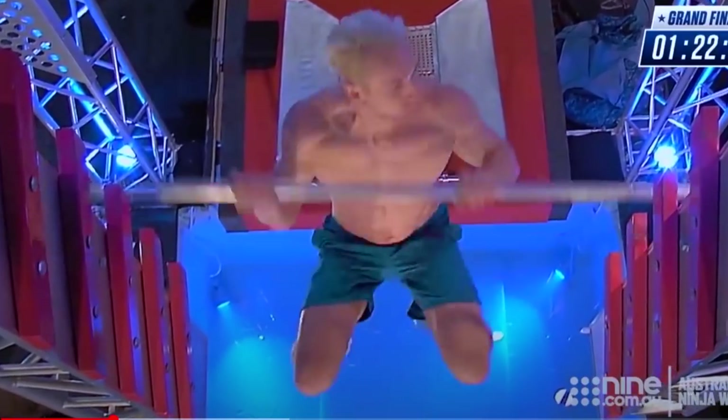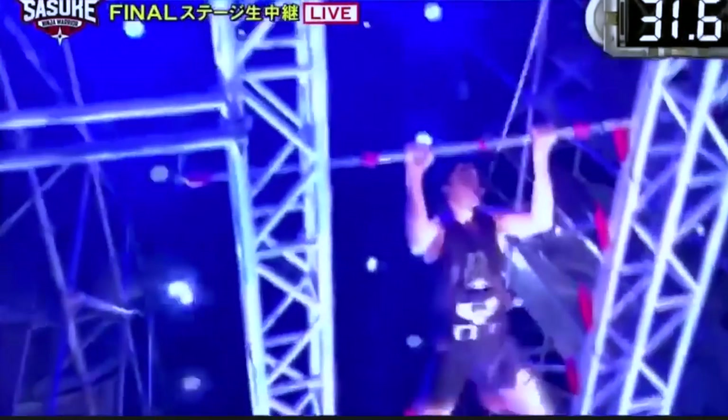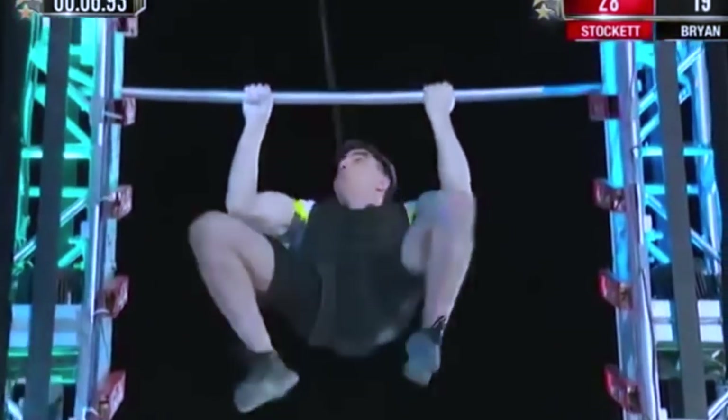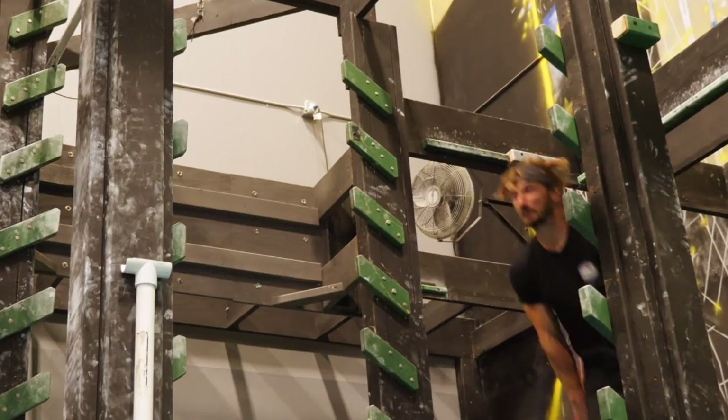Hey everybody, welcome to the ninja tutorial series. Today we are going to learn how to do salmon ladder, the most iconic upper body obstacle on ninja warrior competitions all over the world. I've heard that perfect technique is copying the salmon movement upstream — it didn't work for me though.